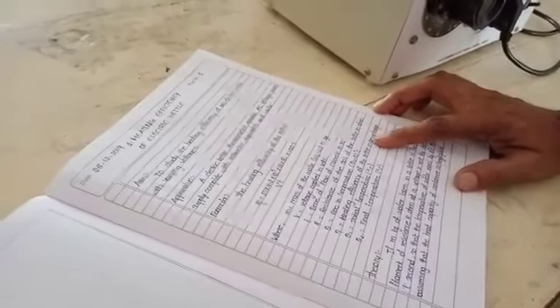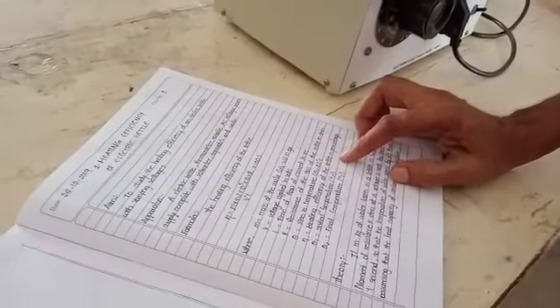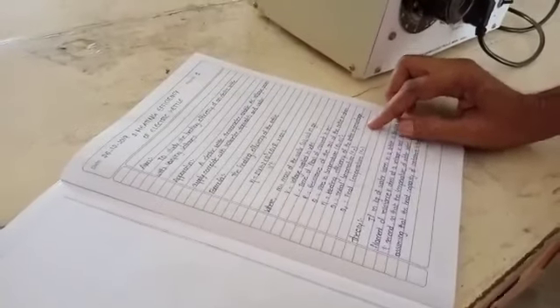Theta is the rise in temperature, obtained by subtracting Theta1 (initial temperature) from Theta2 (final temperature): Theta equals Theta2 minus Theta1. Eta is the electrical efficiency of the kettle in percentage.